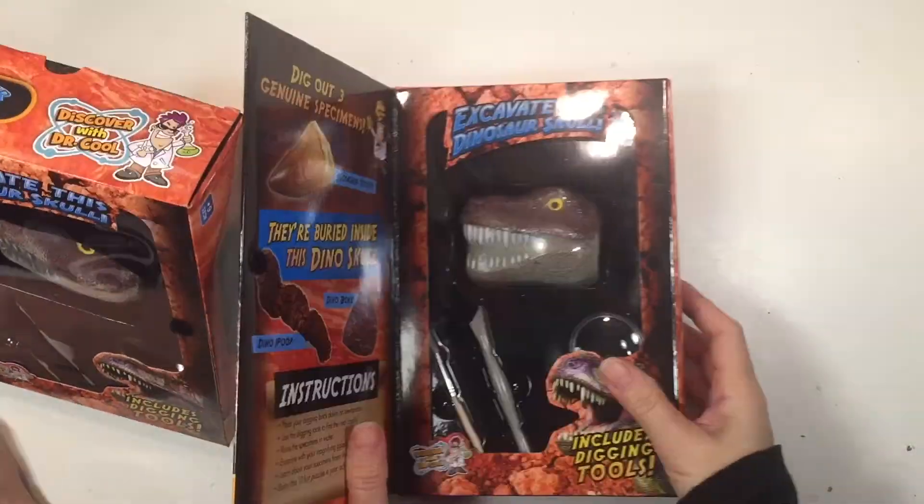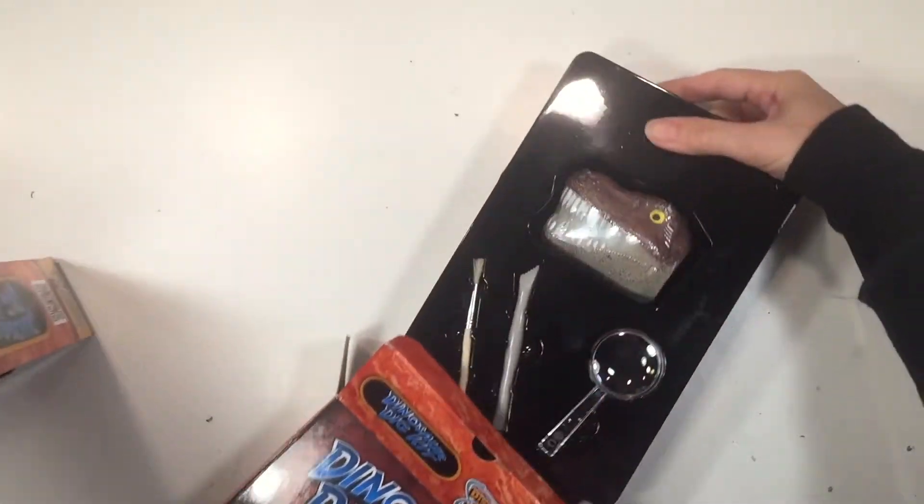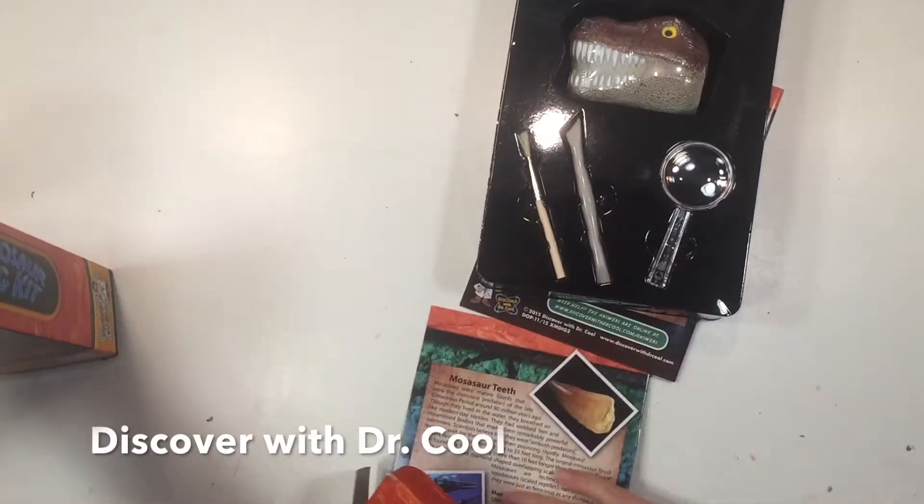Hi everybody, my name is Hannah and this is Pepper and Pine, and today we are excavating real dinosaur bones using this kit by Discover with Dr. Cool.